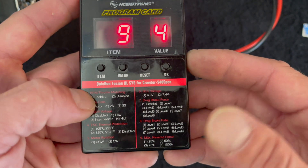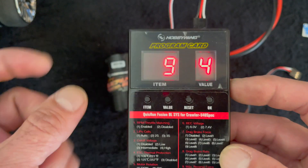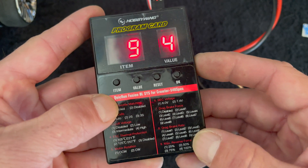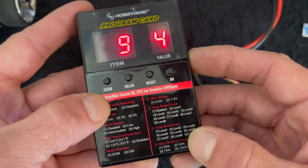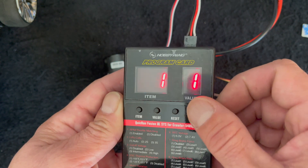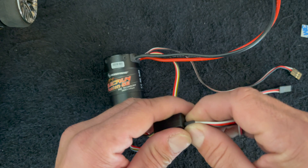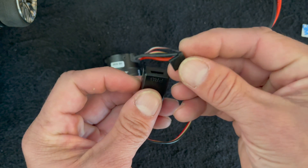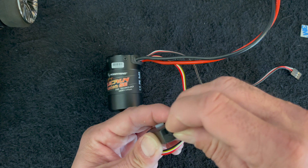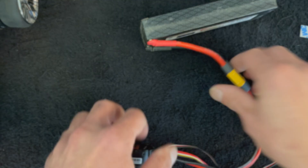Number nine is max reverse force. Some of us aren't experts at pushing the trigger into reverse, so this allows you to lower the reverse power and make things a little smoother. When you make your setting changes, you've got to hit OK to save, or the settings won't stick. And don't forget to put the rubber plug back in — folks lose these plugs and water gets in and makes everything stop working.